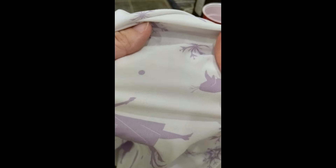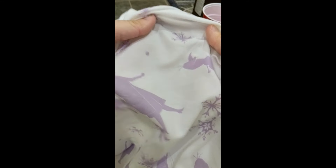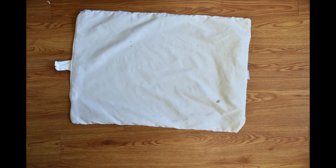Some stains are just going to be set, but I hope this helps. As you can see, all of the bloodstain came out of this sheet of my daughter's, and it's looking amazing. This hack should work on just about every material that you have — I used it on this pillowcase and it worked just fine.